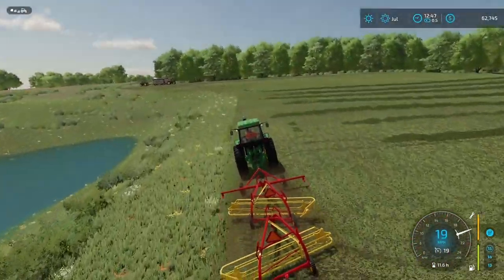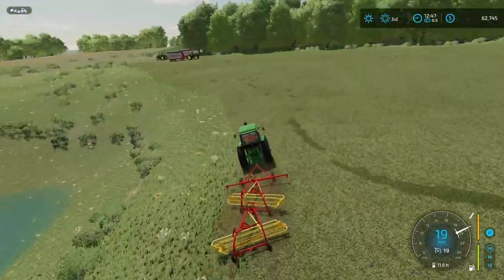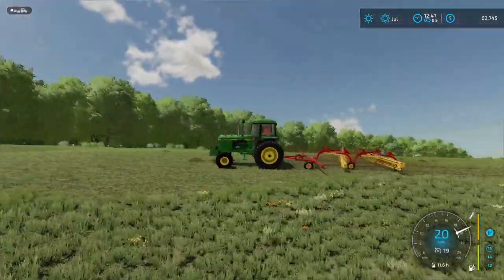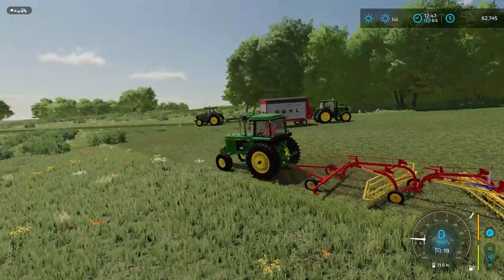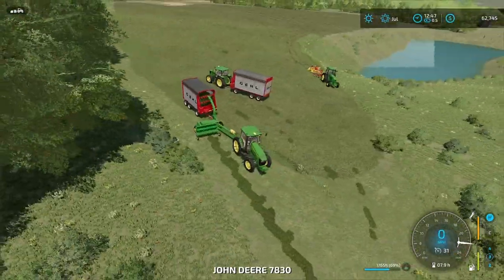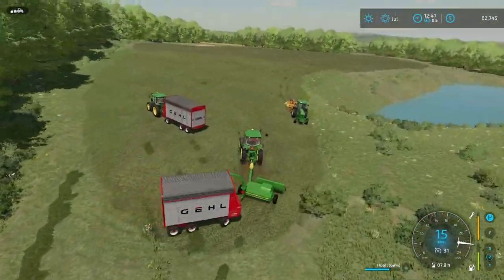We'll get the chopper ready, because the box we have right now is only halfway full, and we got the other 18-foot that's completely empty — the bigger one. We'll just park the 4440 right here for now. Let's get into the 7830 and we'll leave that bit on our way out right there — just drive over to what's already wind-rowed and raked up.